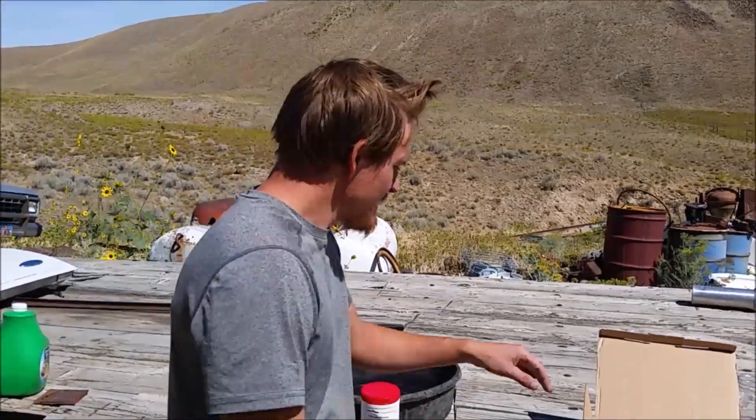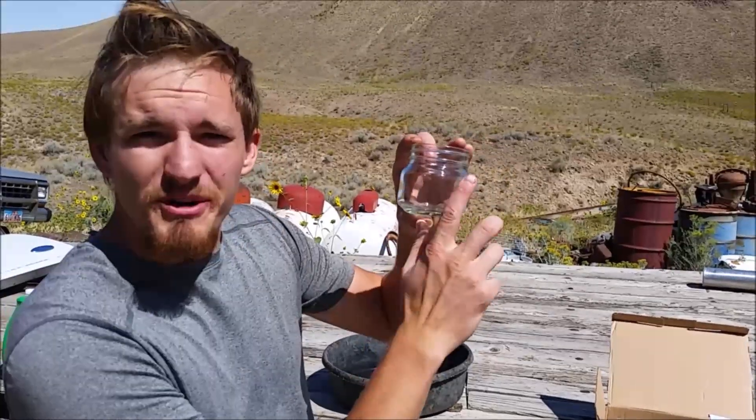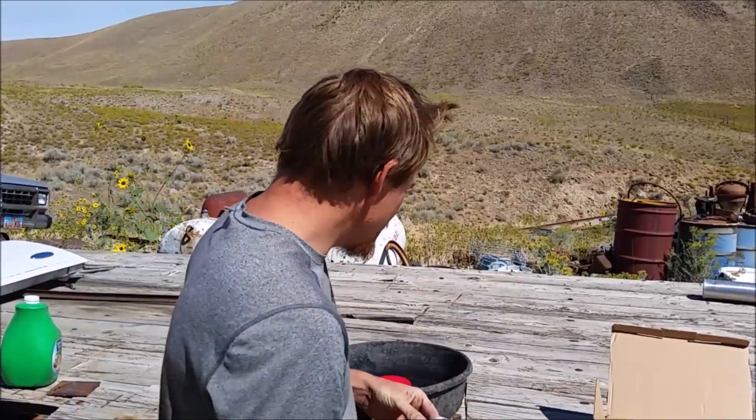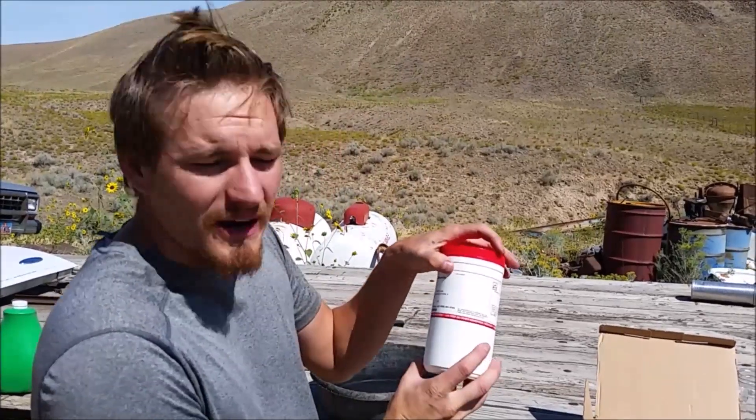Hi everyone, welcome to Cody's Lab. Today I'm going to be etching some glass. I got these glass bottles that have no branding on them and I'm going to go ahead and put my own brand on them by etching them with ammonium bifluoride.